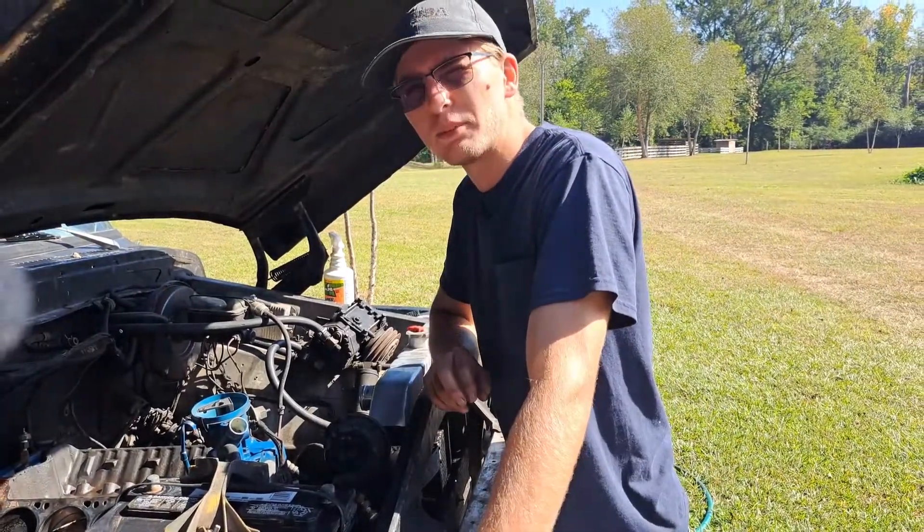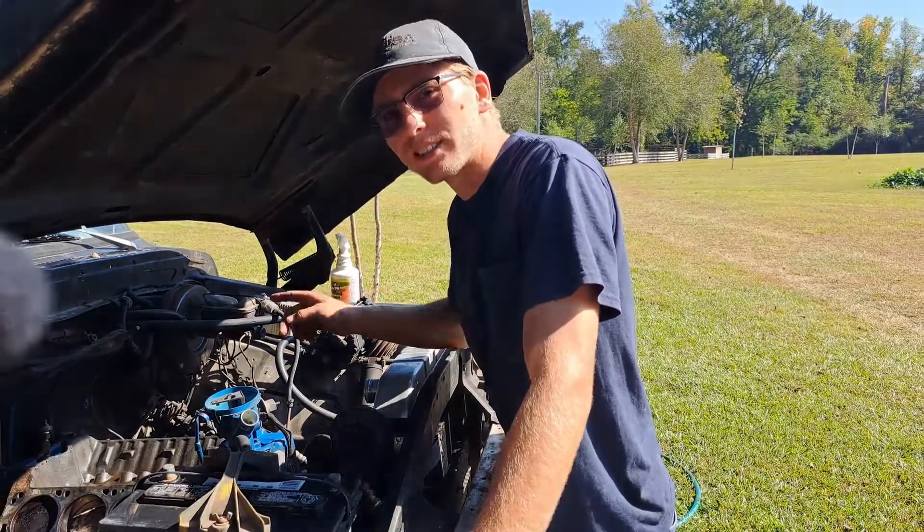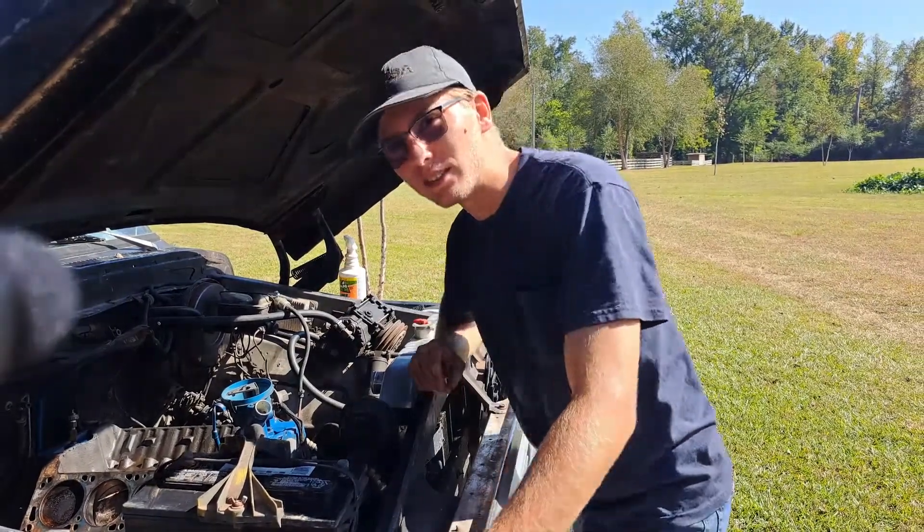All right guys, six speed media here, and today I'm going to show y'all how to find true top dead center on your balancer. Let's get right into it.